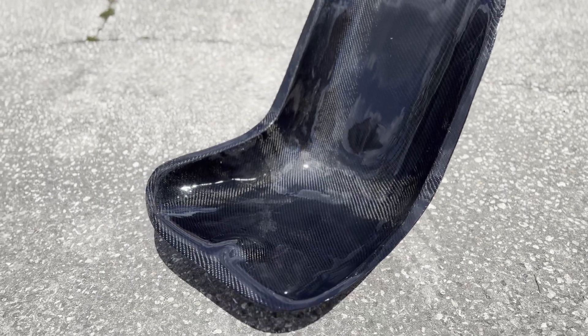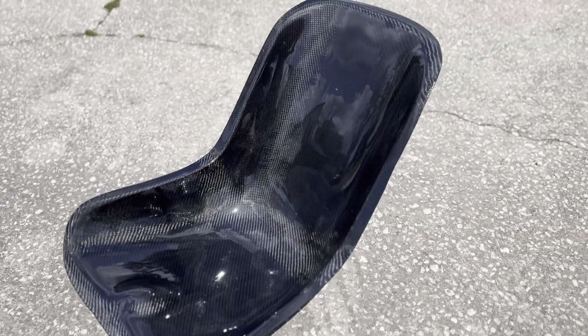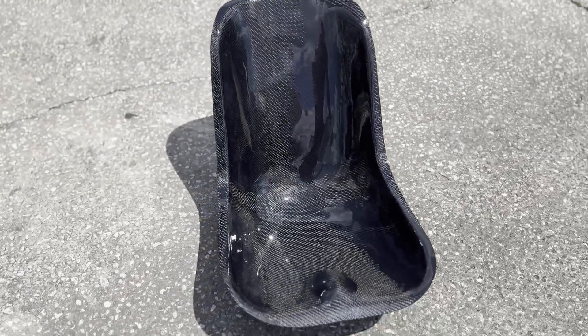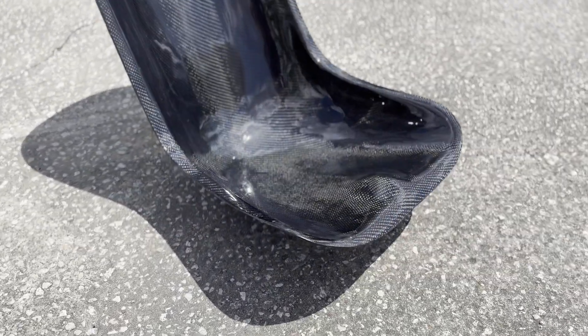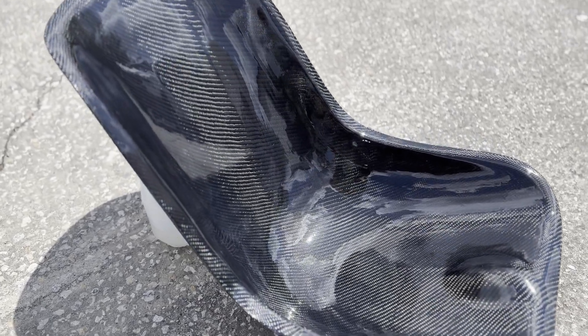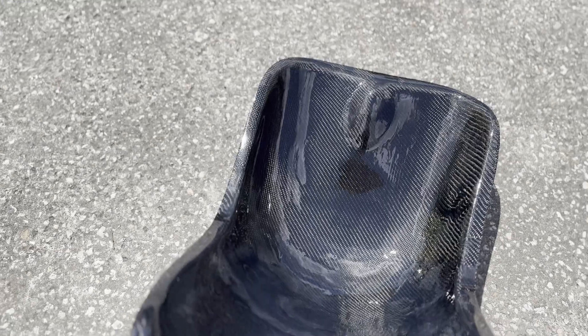All right guys, here she is — completely done. What's awesome is like I was talking about with the prep work, this is no sanding or polishing, this is just that last thin coat with the foam brushes and all of the air bubbles taken out. I think it came out absolutely beautiful.